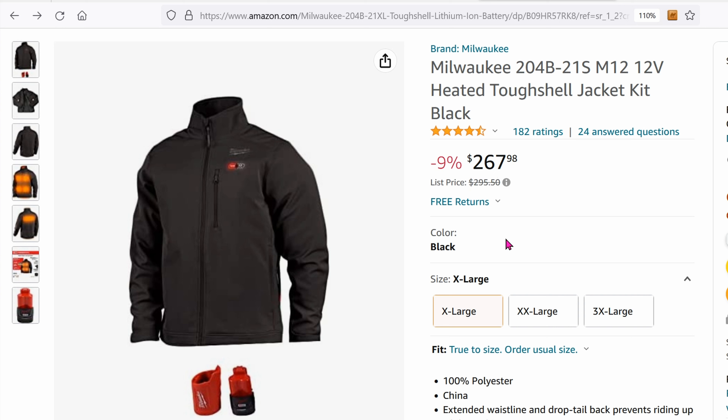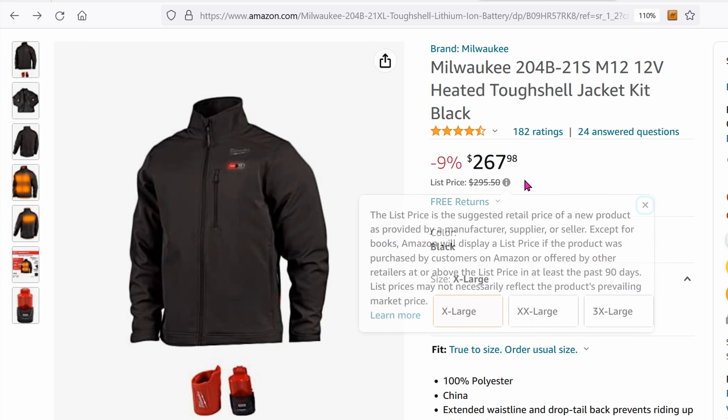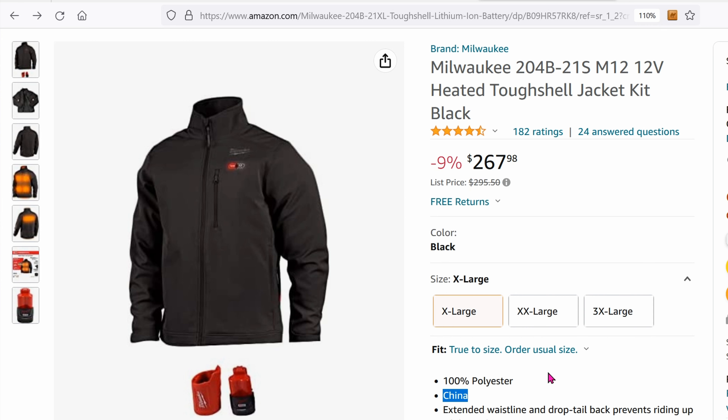Also, the Milwaukee doesn't even come in my size — for whatever reason it starts at extra large, which is really big. And why is it $250 even though it's made in China? $250 for something made in the USA would be much more tolerable, I think. So I went on to YouTube.